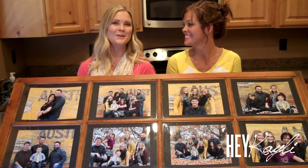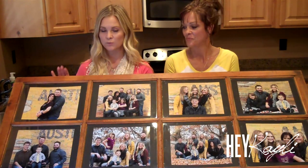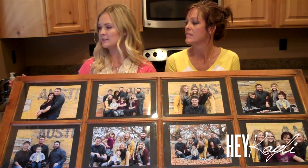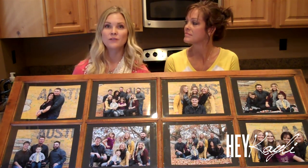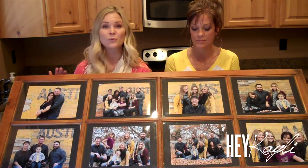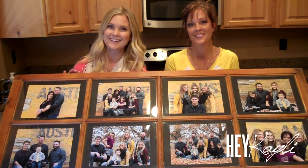Hello everyone! I'm so excited to be crafting with my mom today and we're going to show you this really cute craft, an idea of my mom's. She found this old vintage frame and wanted to do something cute with our family pictures that we had taken last fall. So I really love this idea and we're really excited to show you how to put it together. So let's get started.